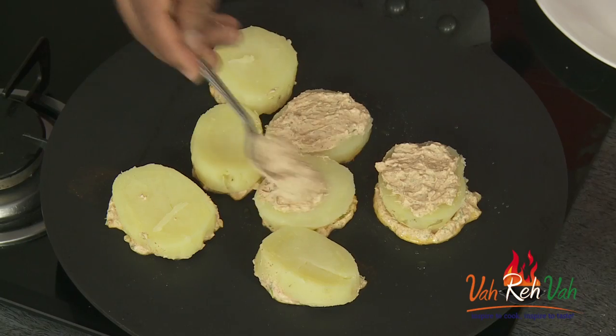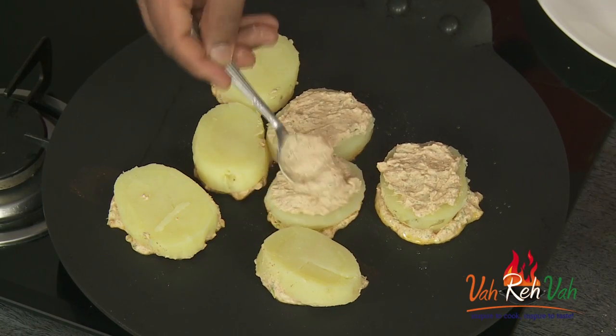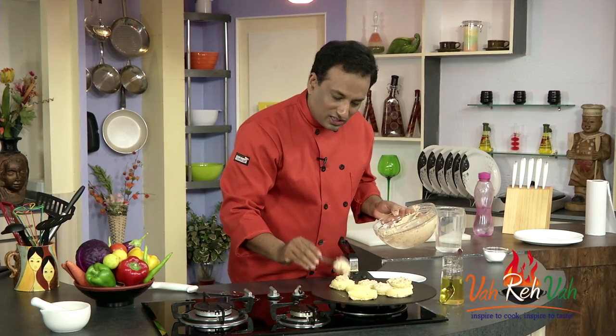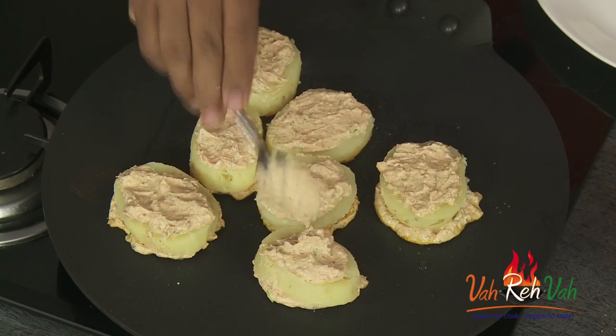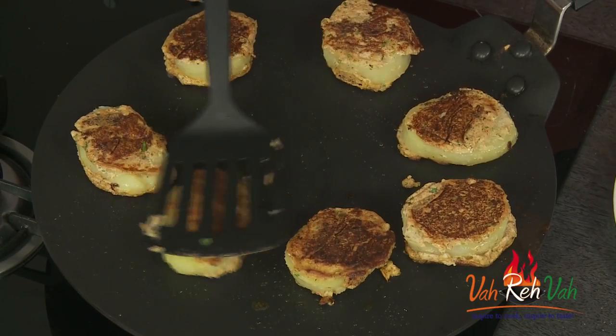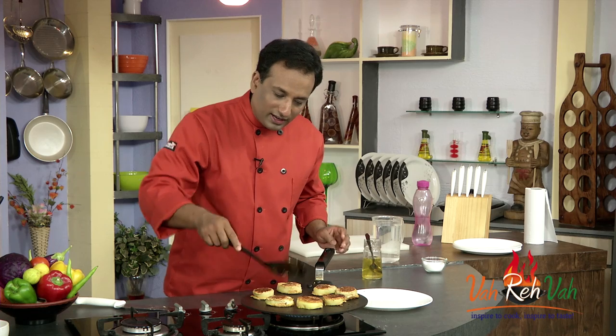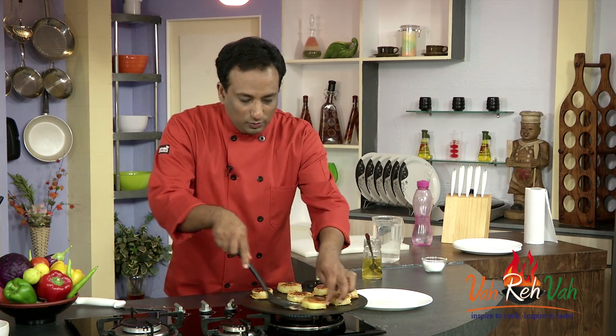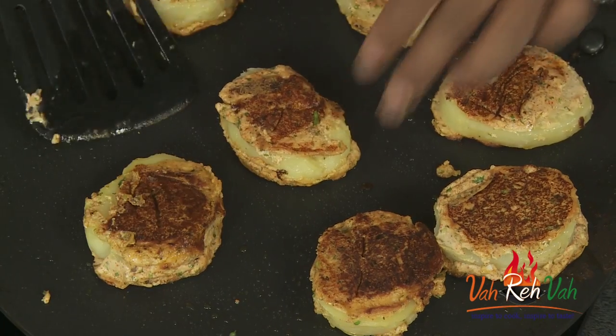These kind of interesting kebabs we make pretty often for 5-star hotel guests, but you can make them at home and enjoy these awesome kebabs. Cook them on a slow flame until they get a nice golden color on both sides — these potatoes are fantastic.